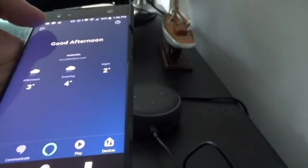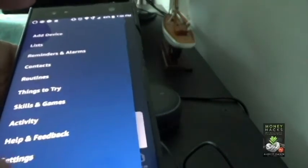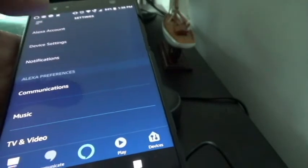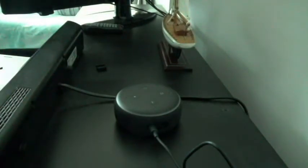Let me quickly show you the app features. For example there are sections for lists, reminders, alarms, contacts, routines, things to try, and skills and games. Under settings you get options for music, traffic, sports, and calendar. Once you open the app it gives you recommendations on the main screen — you can link your calendar, say 'Alexa, start my day,' create a routine, create a shopping list, and much more.